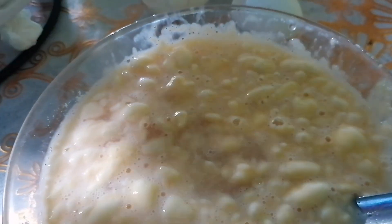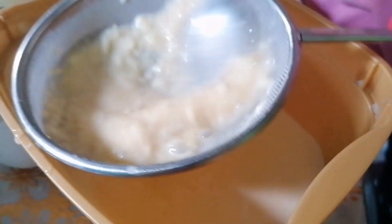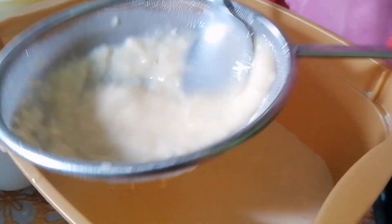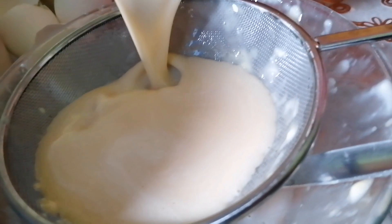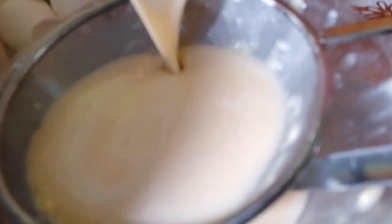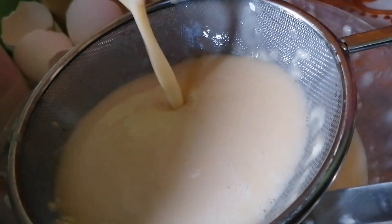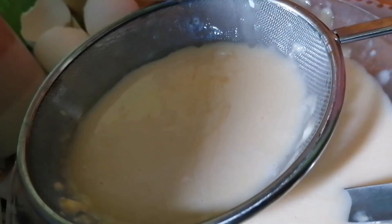Dagdag tayo ng half of water. Ang sunod ay sasalain natin — three to four times tayo magsasala. Pag tapos natin isala, lagi na natin siyang lalagyan.